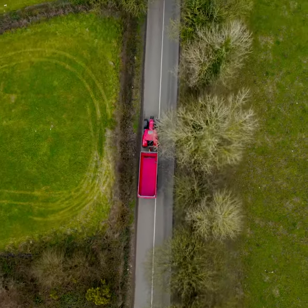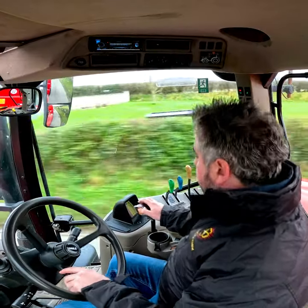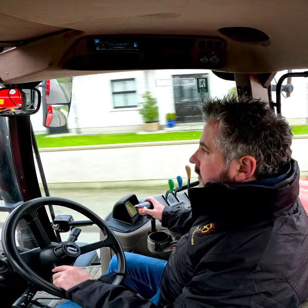Just took the Puma out for a wee spin on the road with the 20-ton red rug silage trailer on, just to make sure the tractor is going good. Trailer is pulling nice — actually a lovely pulling trailer.